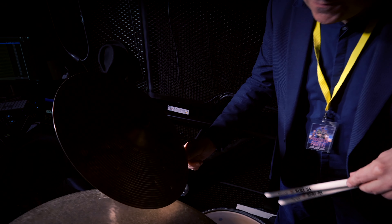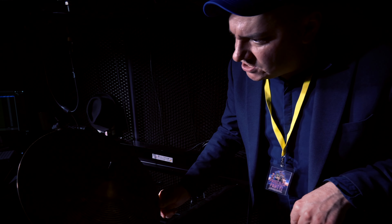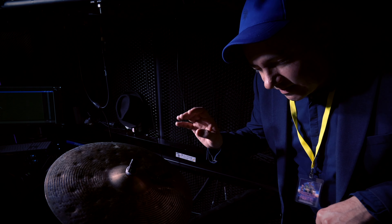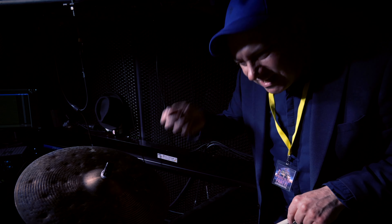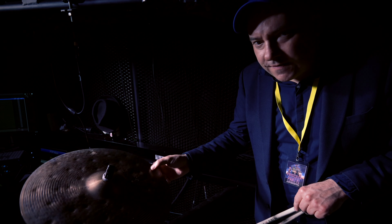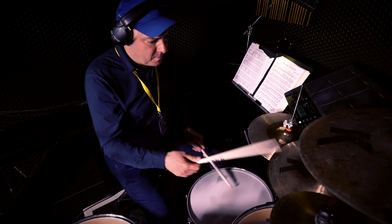The last one on the right-hand side is a 16-inch Custom Special Dry crash. I really like the sound of it — it's a high-pitched crash and super quick, so the decay is very short and very rhythmic. When I do faster patterns on it, I think you're going to hear this in the video. Check out the sound of the cymbals.